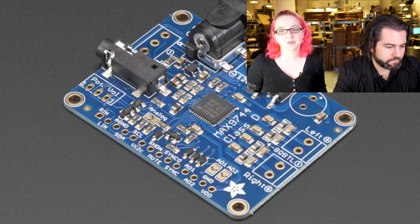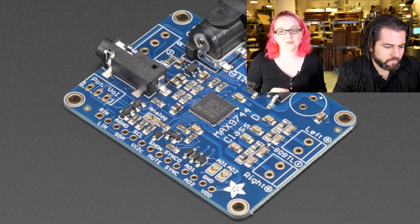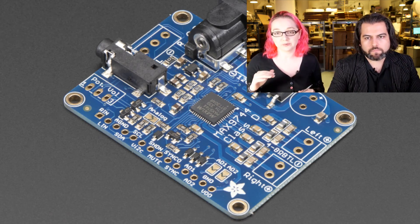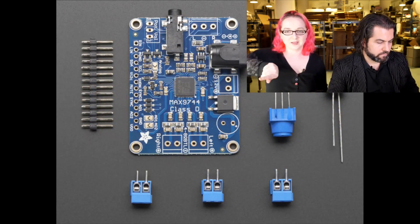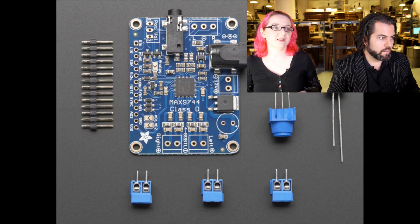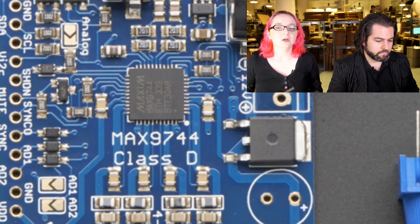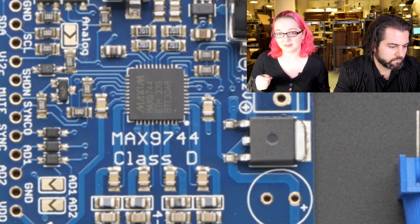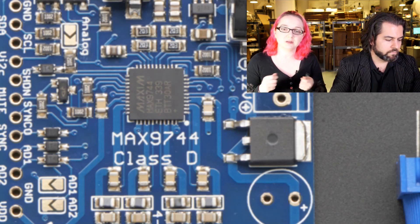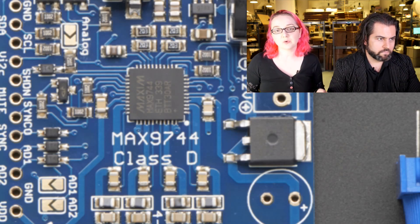We have a bunch of Class D amplifiers in the store and they're all about three to four watts. But let's say you want more watts — you want louder. This is 20 watts per channel. It's a Class D amplifier so it's very cool — it doesn't need a heat sink. That chip in the middle is the MAX9744, which is a really nice Class D amplifier chip. It takes up to 14 volts DC, and you can control it with an analog voltage — use a trim pot for volume — or you can use I²C digital control.